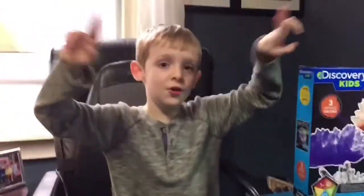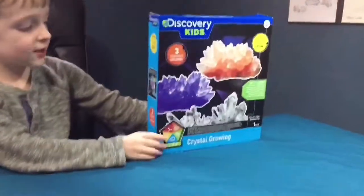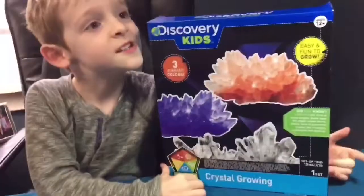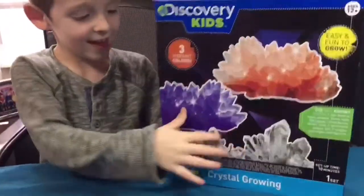What's up kids? We're back, back, back, back, back. Let's open this. So what are we doing today, Jackson? This. Discovery Kids.